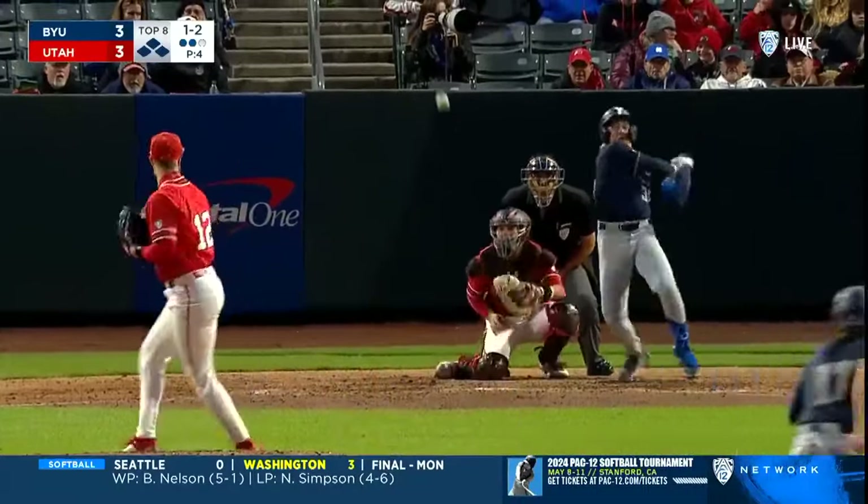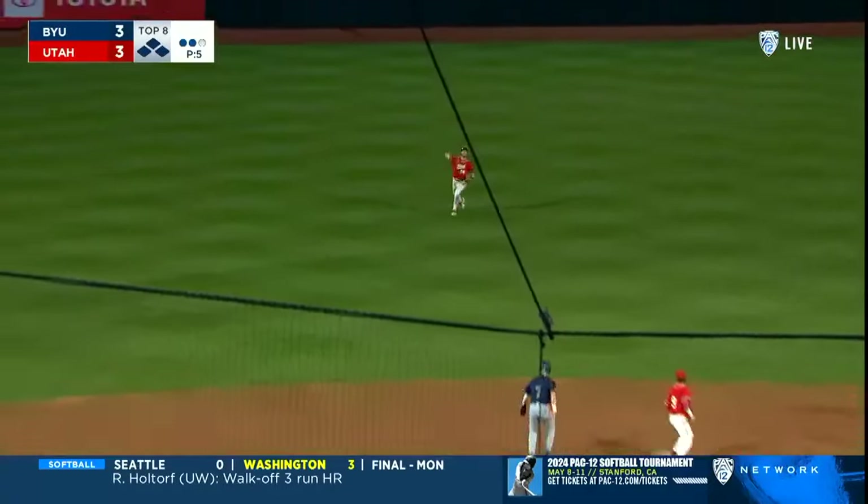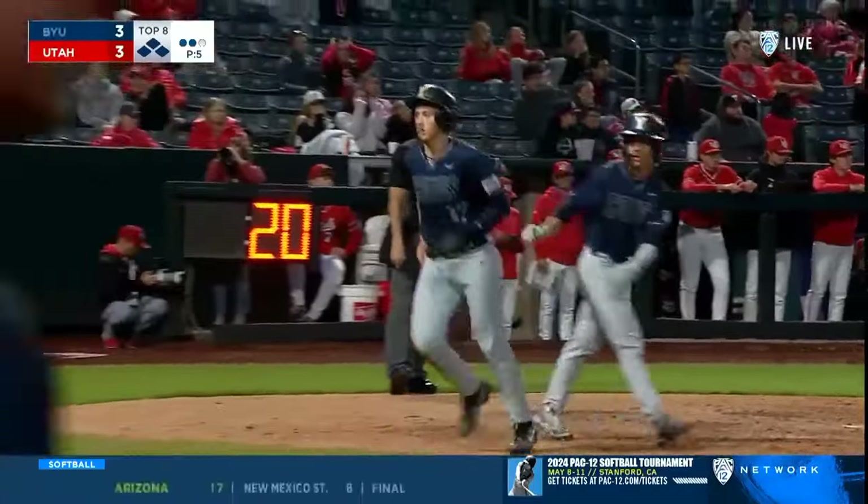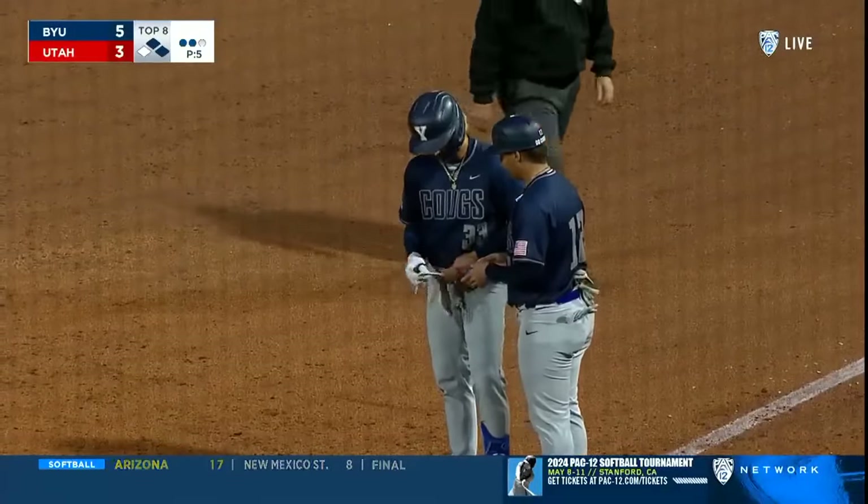1-2 — bounces the ball back up the middle and through! A two-out hit for Aloy, that'll score two — 5-3 BYU. Kuhil Aloy bounces one back through the middle.